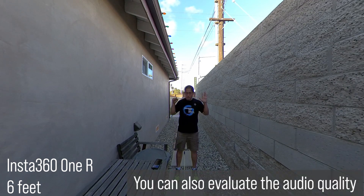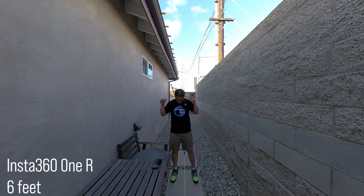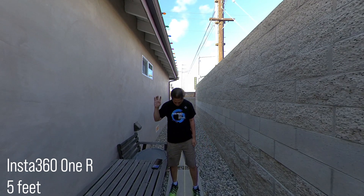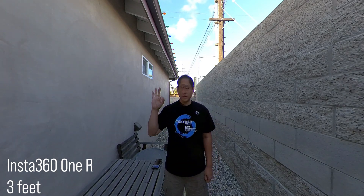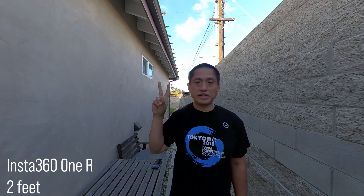Six feet. Six feet. Five feet. Five feet. Four feet. Four feet. Three feet. Three feet. Two feet. Two feet. One foot. One foot.